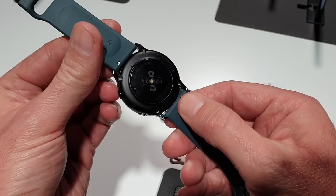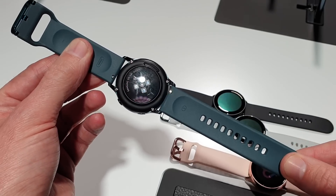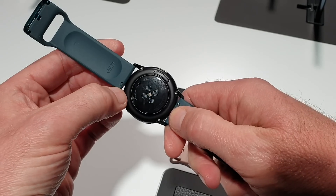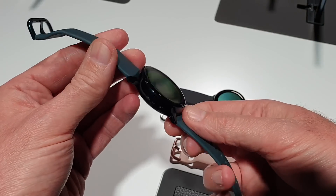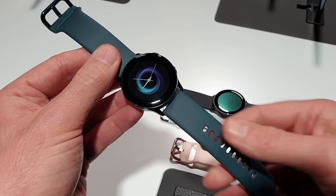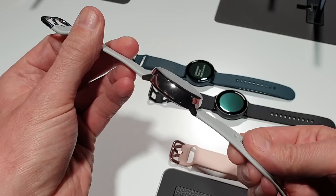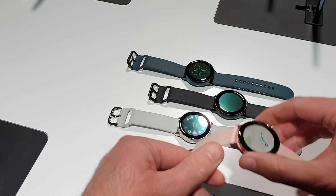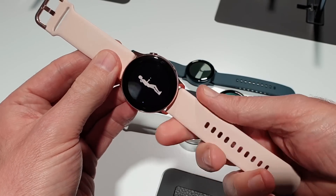On the underside there's a heart rate sensor. These are new straps which very much remind us of the standard silicone strap on the Apple Watch. They're 20 millimeters and have quick-release sections so you can take it off and fit a new type of strap. This version here is black with a sort of gray slate balloon strap, then there's a stainless steel body with a white strap, and a rose gold model with a peachish strap.